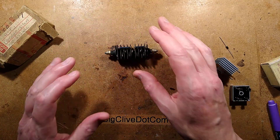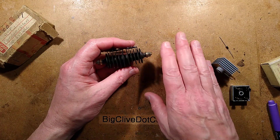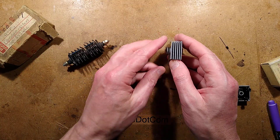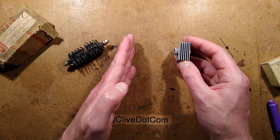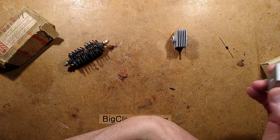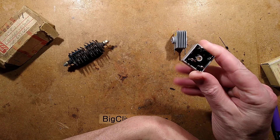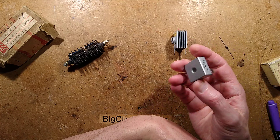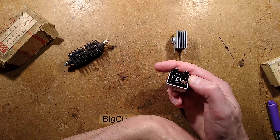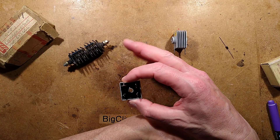When you go into old vintage elevator controllers that use a selenium rectifier with a transformer for a brake — say a 100-volt brake — the full rectifier would be four stacks like this. If one has gone wrong, people say 'what can I replace this with?' The answer is a modern silicon bridge rectifier like this, which is more than amply rated — this one is rated 800 volts and 35 amps. It just blows the selenium rectifiers out of the water.